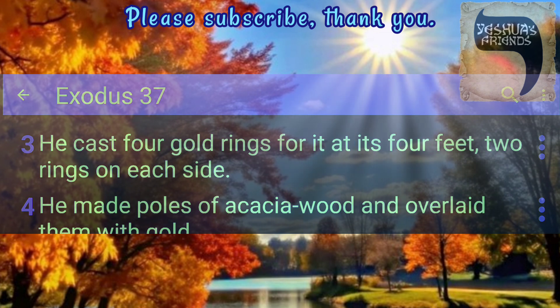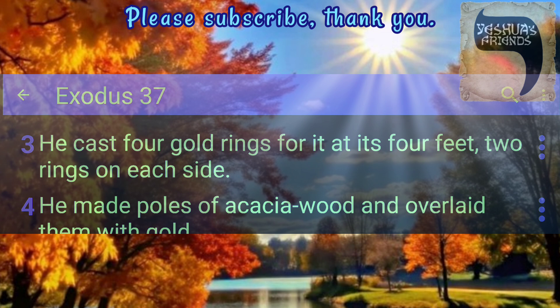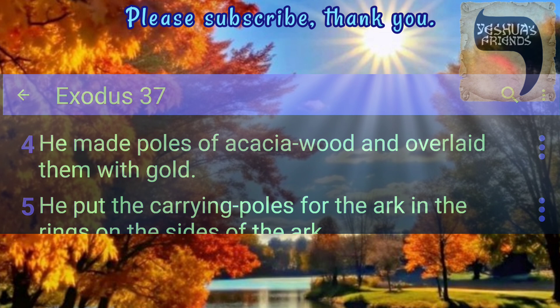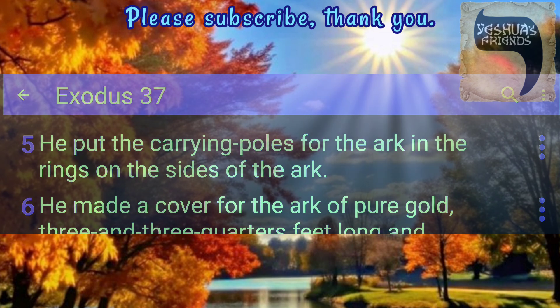He cast four gold rings for it at its four feet, two rings on each side. He made poles of acacia wood and overlaid them with gold. He put the carrying poles for the Ark in the rings on the sides of the Ark.